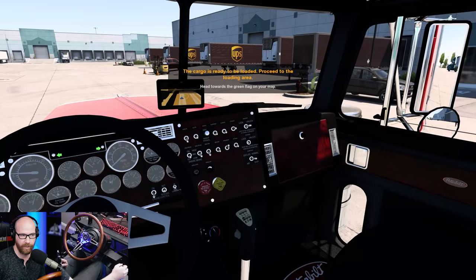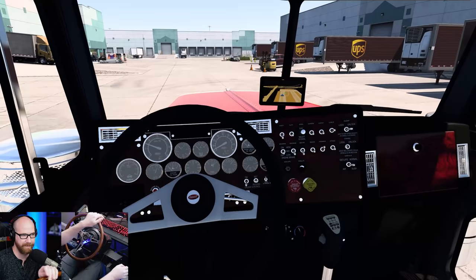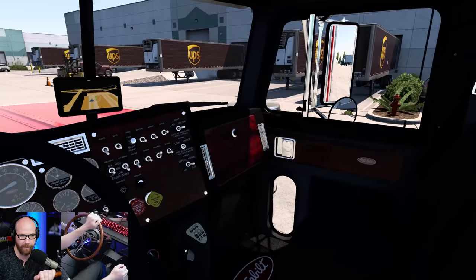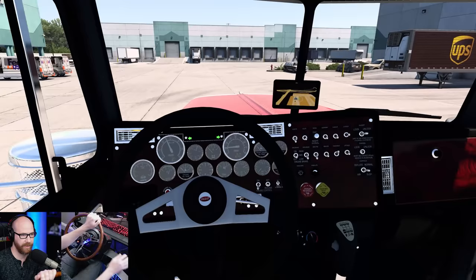They're going to have us back in right here to the right — kind of a blind back, but we're not going to do a blind back. We're going to come down here, do a U-turn, and then we'll have a nice setup right into that dock. So that is the plan of action. Into third gear for now. There's plenty of room back here to turn around and we have an empty trailer.